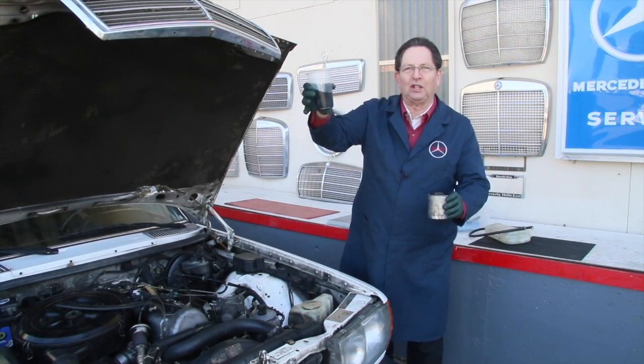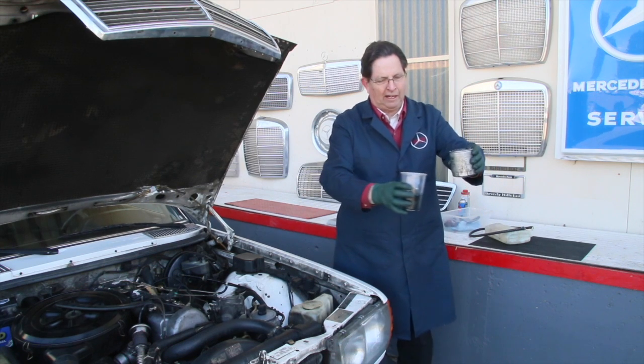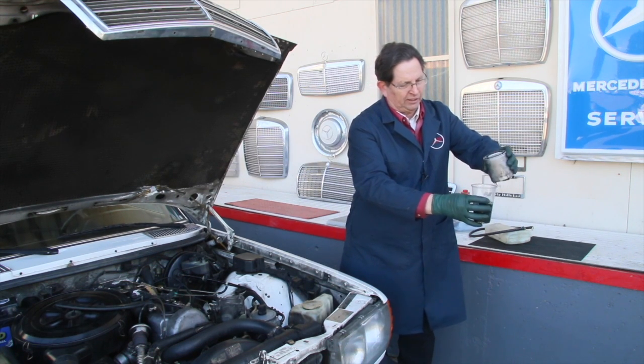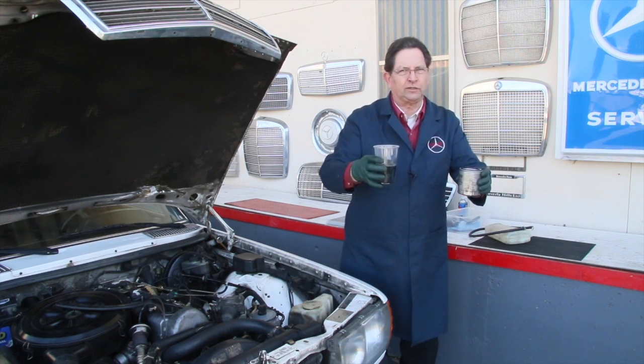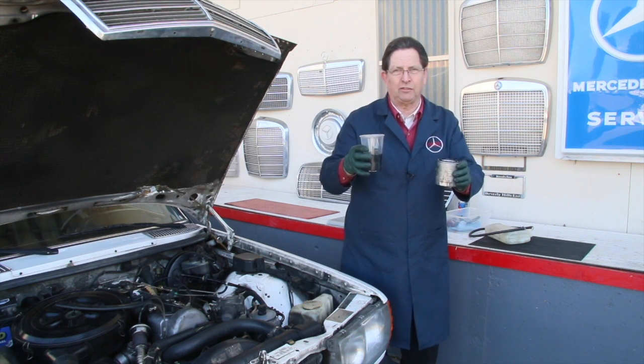Just take a look at how clean that fuel is — boy, that is really filthy, and when you pour it out of the filter it's no better. There's a lot of junk in this filter, so that pump was very dirty inside, and I suspect the same inside the fuel injectors.